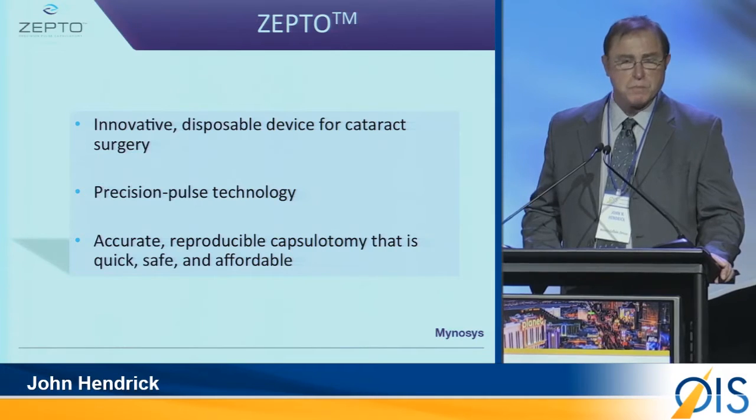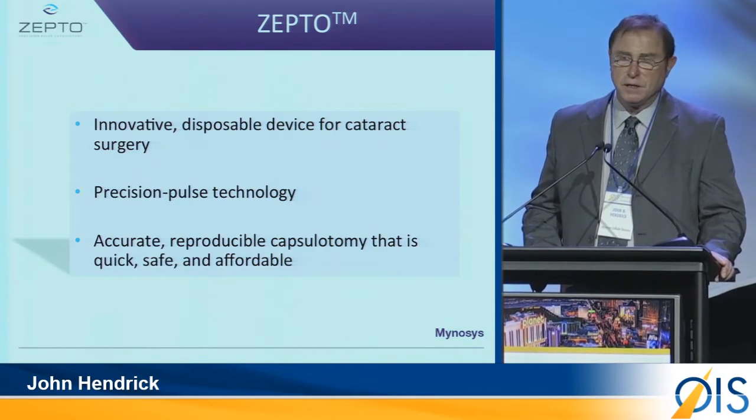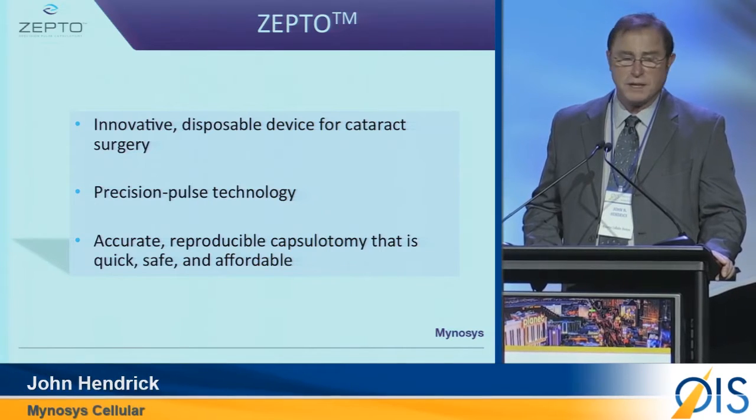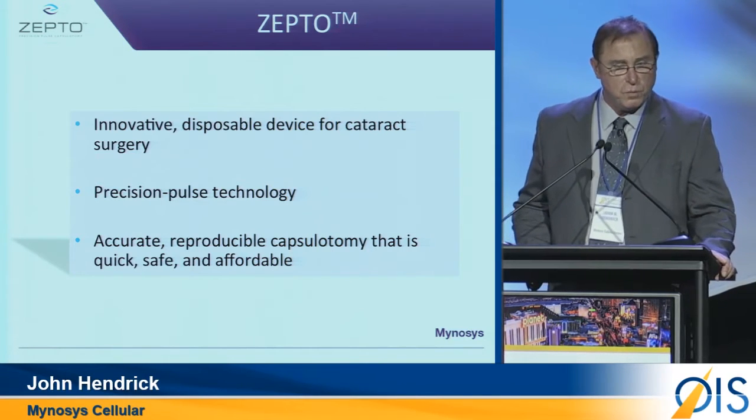Zepto is an innovative disposable device used in cataract surgery. It utilizes precision pulse technology — it's accurate, a reproducible capsulotomy that is quick, safe, and above all, very affordable.